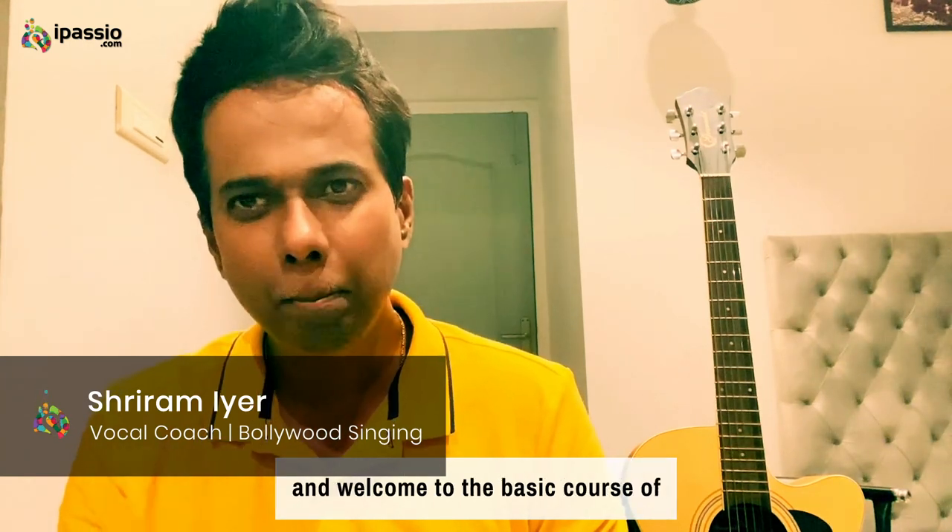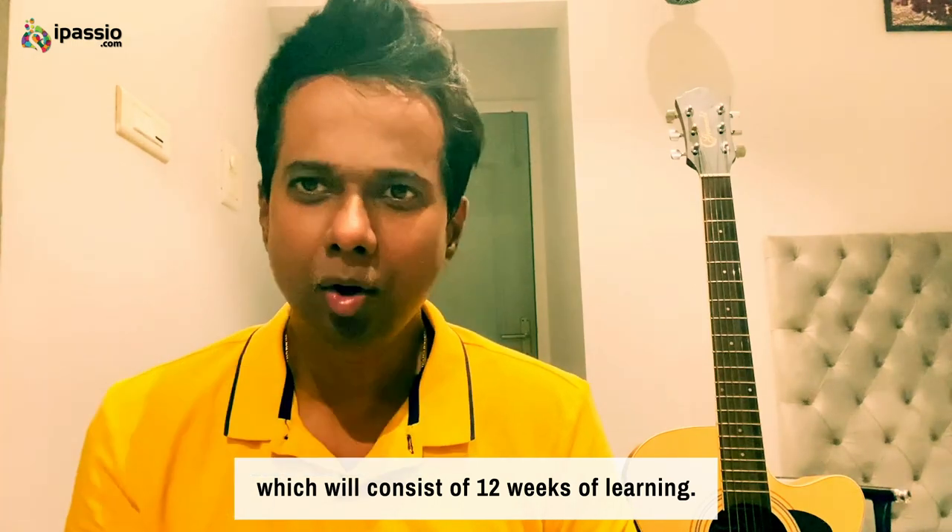Hi, this is Bollywood playback singer and MTV Coke Studio artist Sriram Ayur. Welcome to iPasio and welcome to the basic course of playback Bollywood singing, which will consist of 12 weeks of learning.